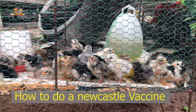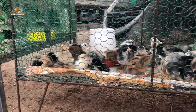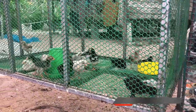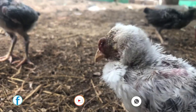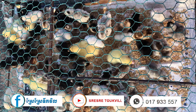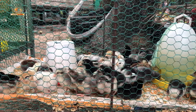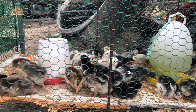Welcome back to my channel. On today's video I want to show you guys how to actually do a Newcastle vaccination. Newcastle is one of the major diseases that usually affect your chickens, and of course you have to vaccinate against that, because it's a viral disease.